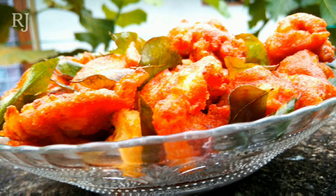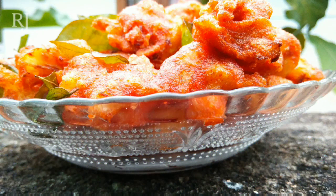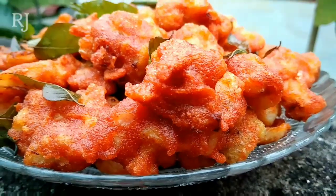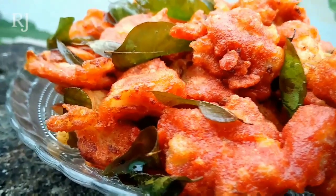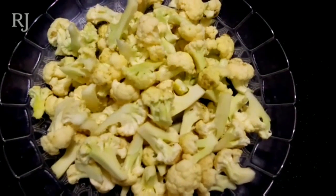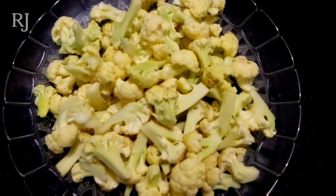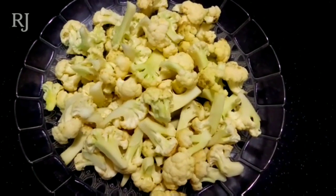Hello friends! Now we are ready for cauliflower. Let's take a look at the bottom of the bag. I have made a medium-sized cauliflower and I have cleaned the pieces.